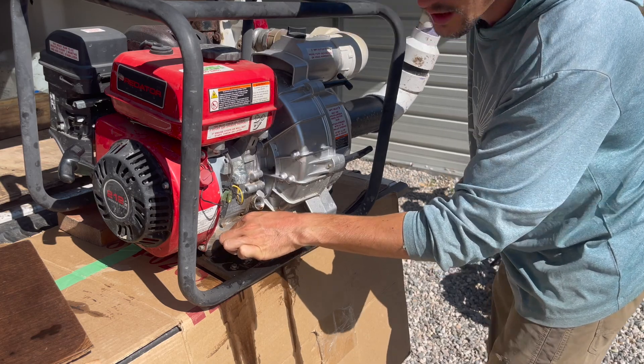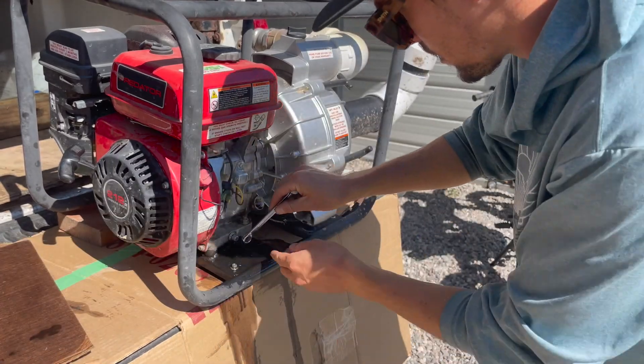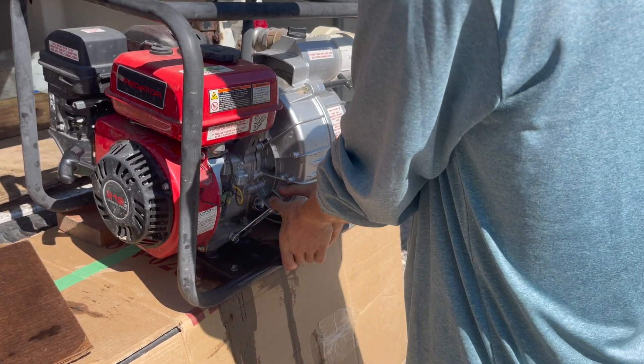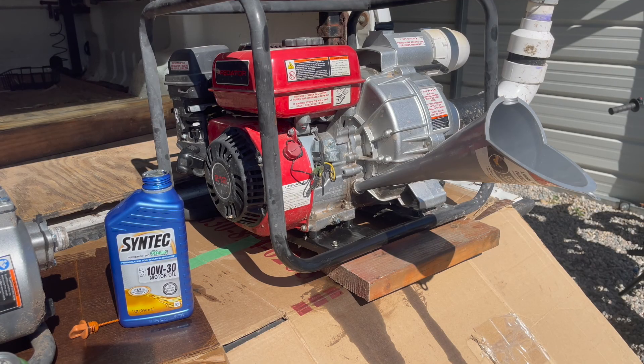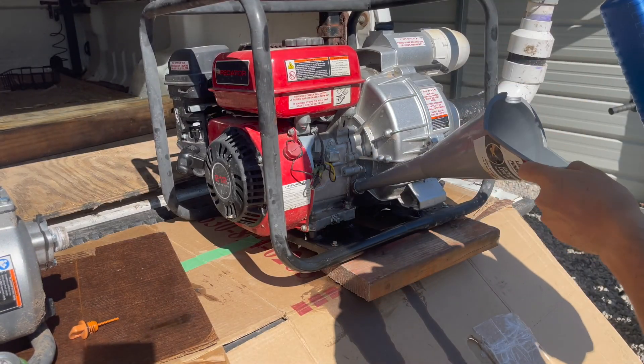10 millimeter and tight — they say 10 foot-pounds of torque. The Predator 212CC engine takes half a quart of 10W-30 oil. We already drained it, we're good to go there.